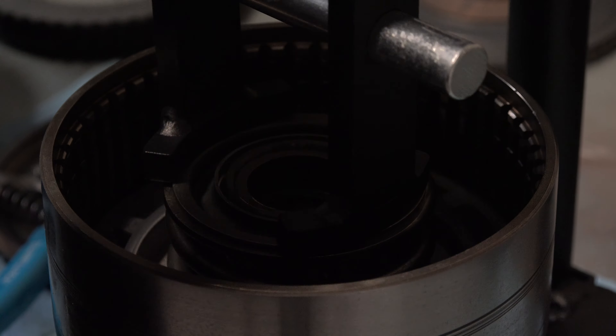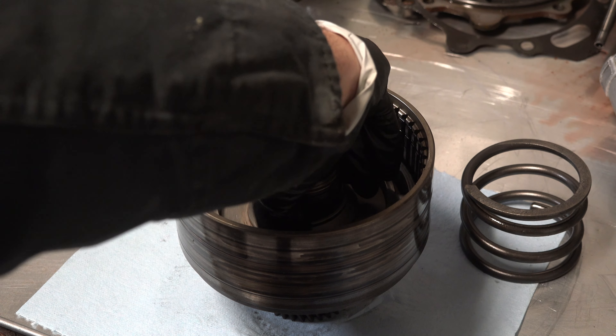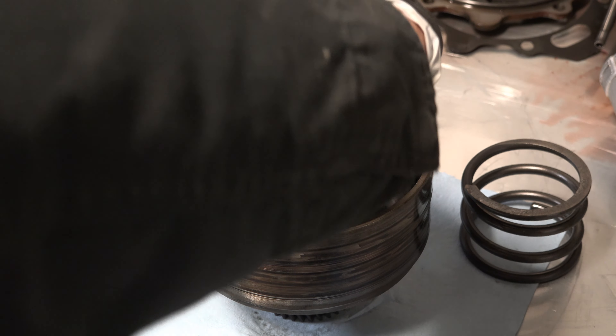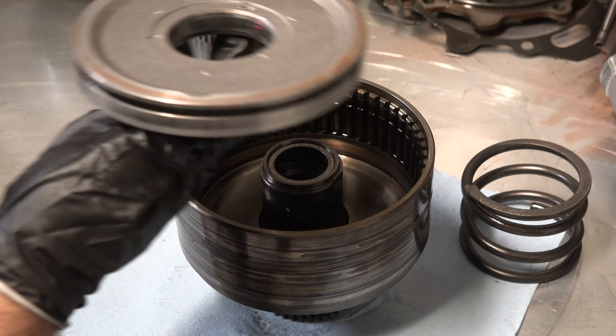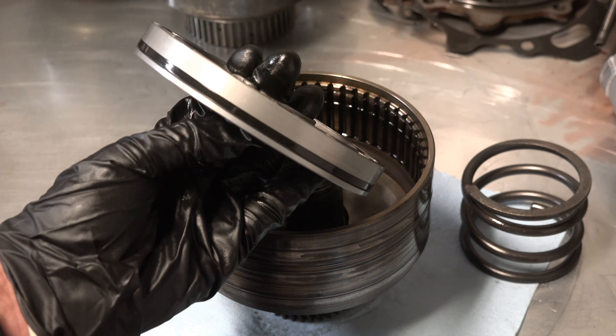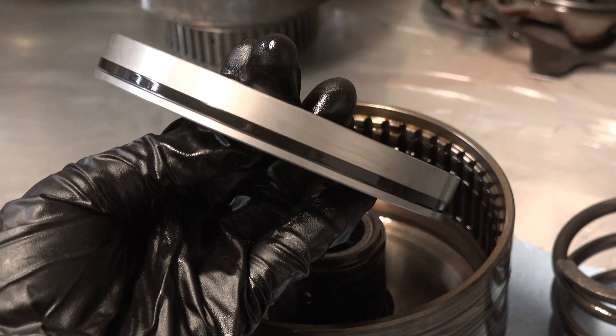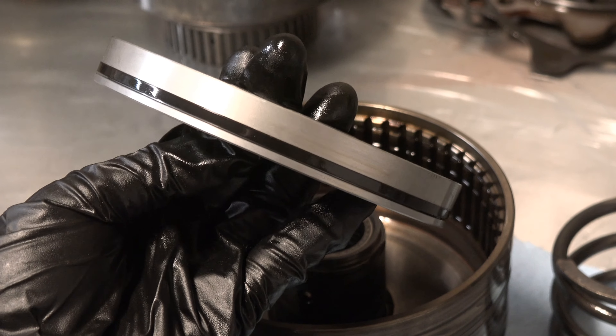With the spring out, the piston could finally be removed. Normally these pistons are held down with a bit of force, requiring compressed air to shoot the piston out, but this piston just practically fell out of the drum, which can only mean one thing — the O-rings on this are completely shot.